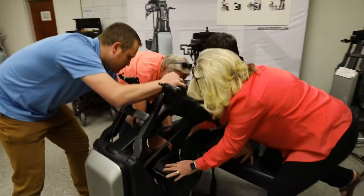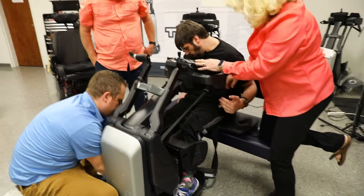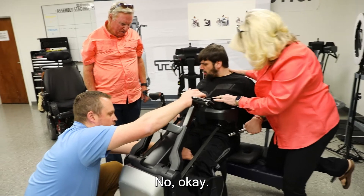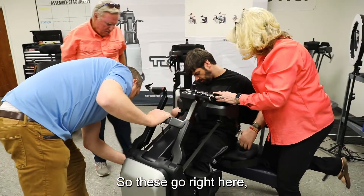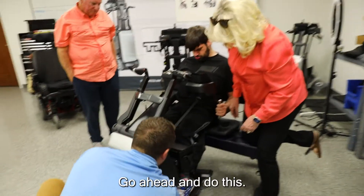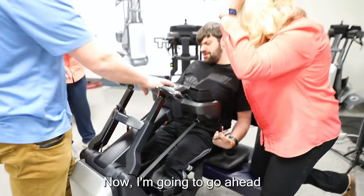Let's get your knees separated. Does that feel okay? Not causing any pain or anything? These go right here and they'll help keep the cushion in place. This goes across the toes, just keeps them from lifting up.